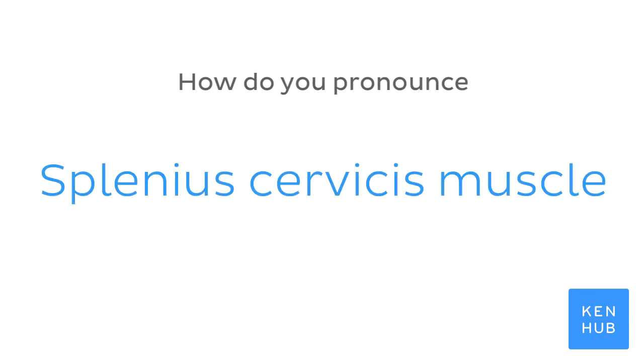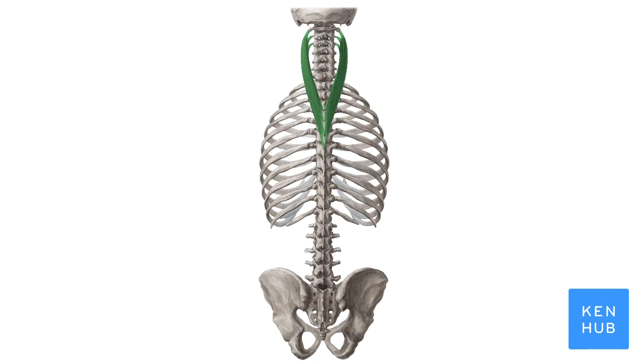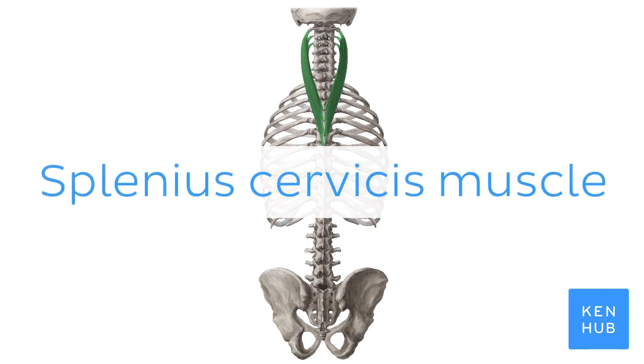How do you pronounce Splenious Cervicis Muscle? Splenious Cervicis Muscle.